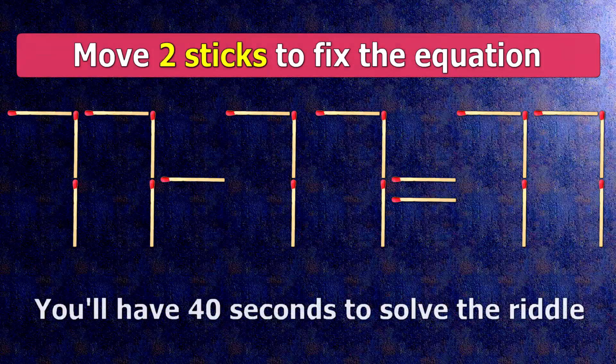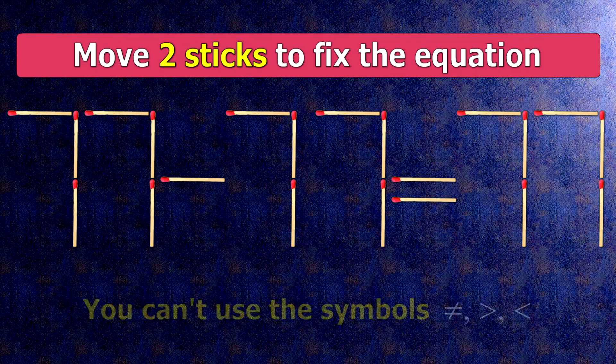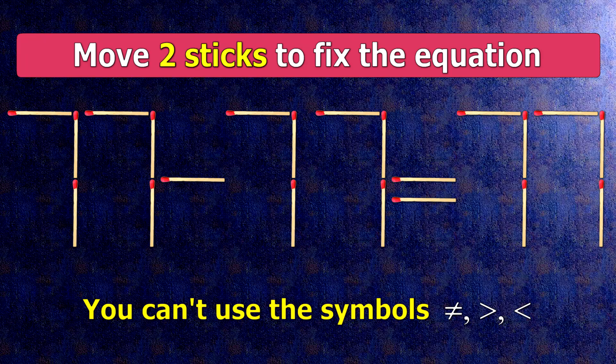We have the equality 77 minus 77 equals 77. Our equality is wrong. We need to move two matches to make our equality correct.